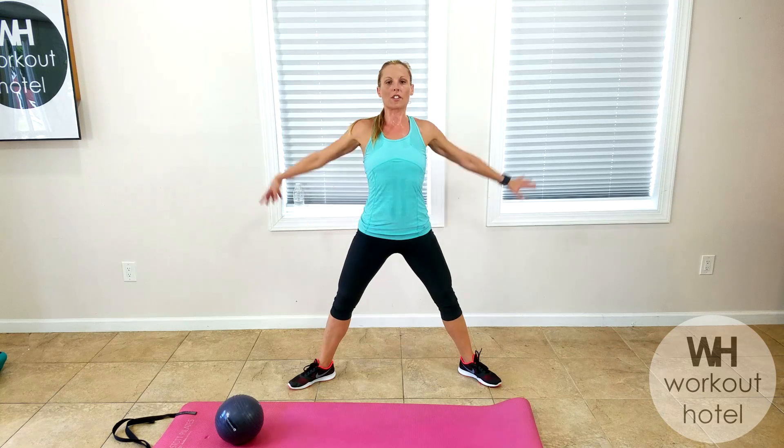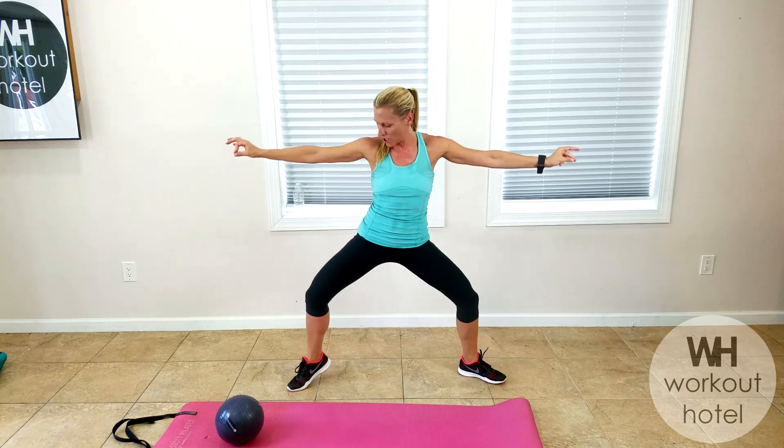Turn the toes out, second position. Shoulders down and back. Rise up — squeeze them up, squeeze your inner thighs. Hold those arms out and pulse. Right heel lifts, pulse to the left. Switch, pulse. Both heels down, pulse. It's like 90 degrees in here, maybe 100.